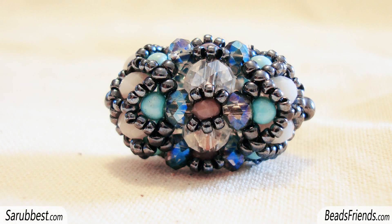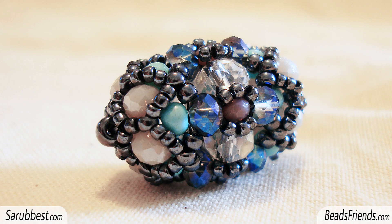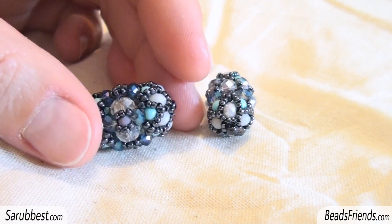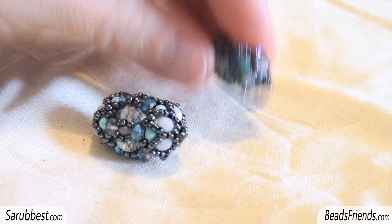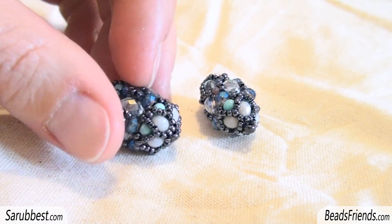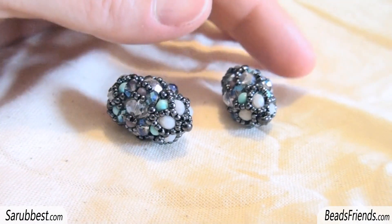What was the problem with my first attempt? The problem was the pattern with the size 15 and the size 11 seed beads. In my first try I decided to place the seed beads in a different way, and so the beadwork didn't have the right structure. But if you follow all the steps of the tutorial and apply them to a component with five crystals, you can have a very good result. I've also taken some pictures so you can see how to develop the pattern, because all the steps are the same.